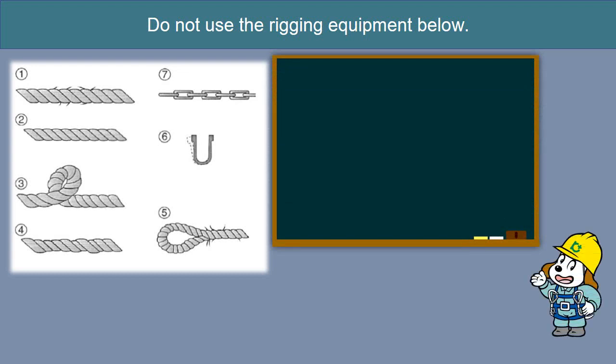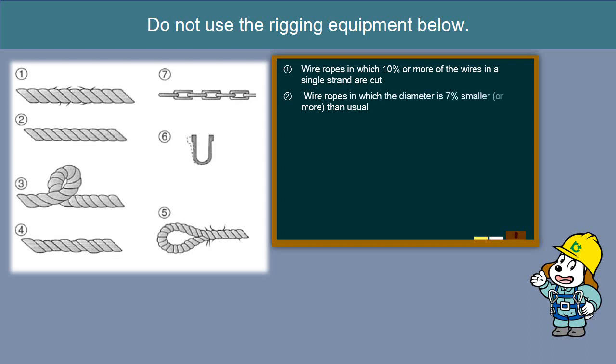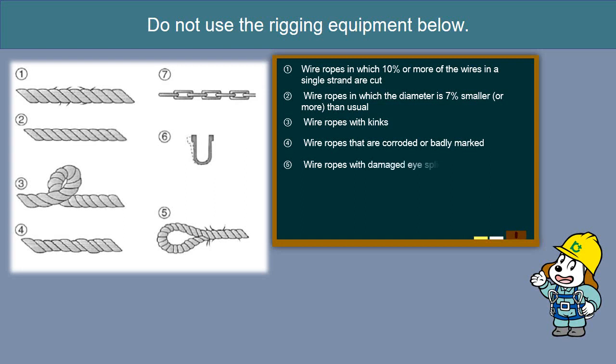Inspect and repair rigging equipment such as wire ropes. Do not use the rigging equipment below: wire ropes in which 10% or more of the wires in a single strand are cut; wire ropes in which the diameter is 7% smaller or more than usual; wire ropes with kinks; wire ropes that are corroded or badly marked; wire ropes with damaged eye splices.